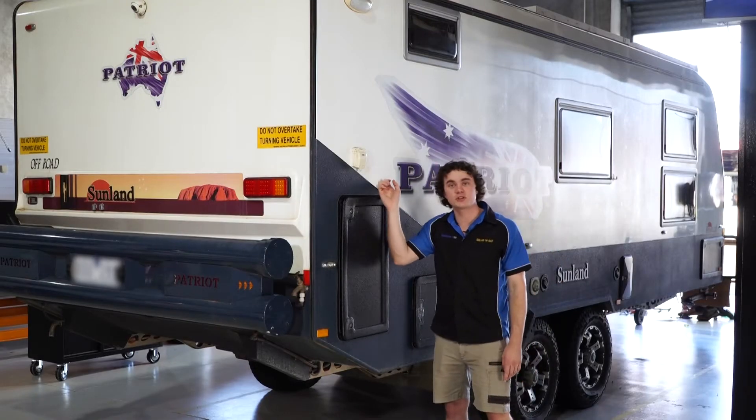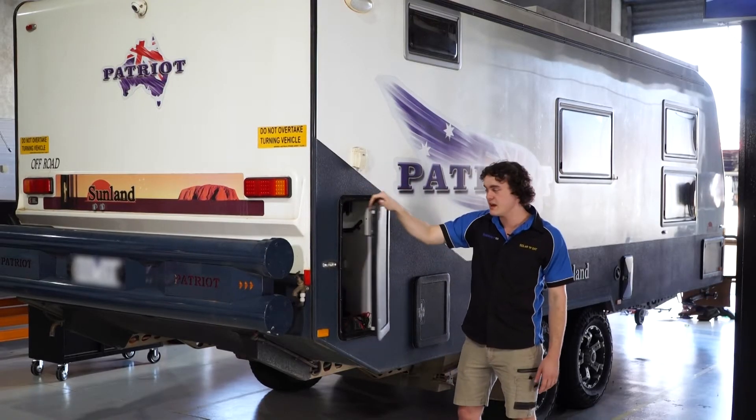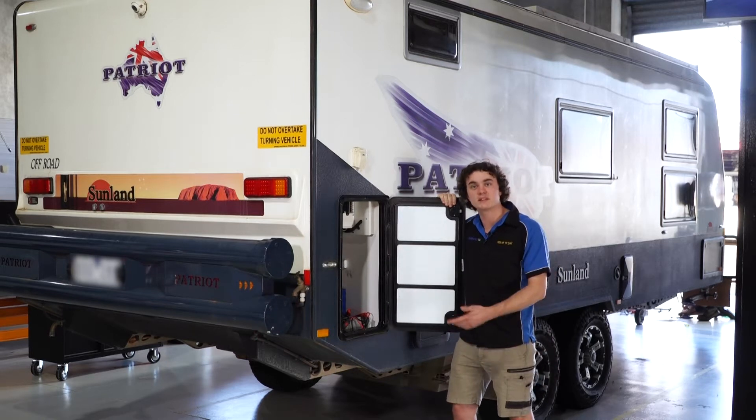G'day, it's Ben here from Solar and Sat, and today on our workshop we've got this Patriot Sunlander caravan. They're having some power issues, so we'll open them up and see what we can work out for them.